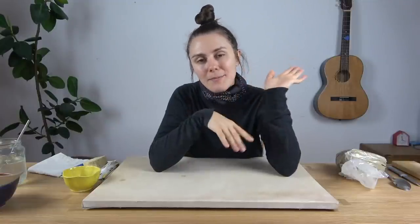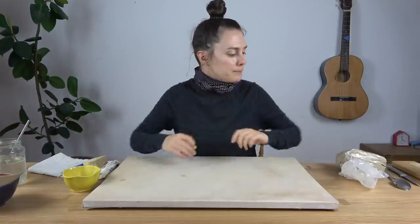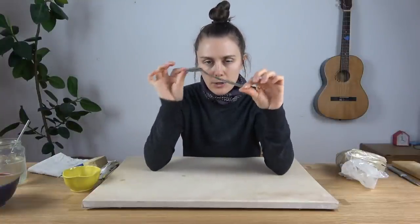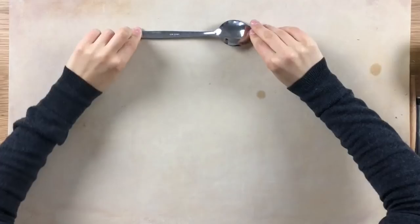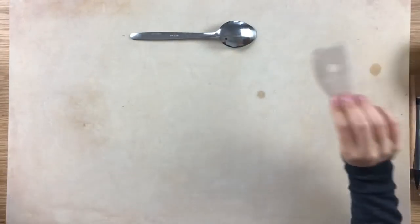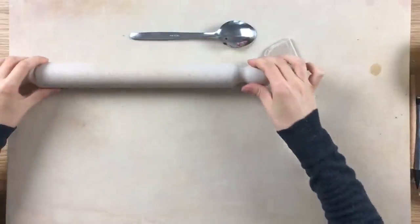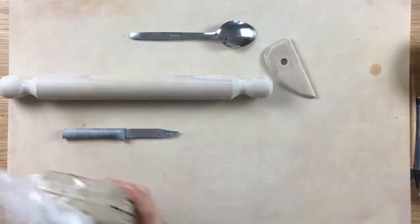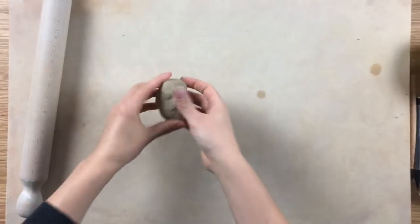Today's project: I want to show you how to make a spoon. There are a bunch of different ways to make a spoon out of ceramics, but I know two ways that I think are quite effective. For the first way, what you need is a model spoon — this is going to be your sample. We're going to make a spoon more or less in this shape. You also need a rib, a rolling pin, a knife, and of course some clay.